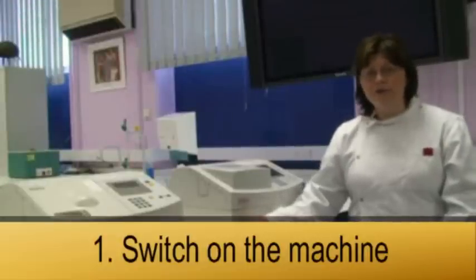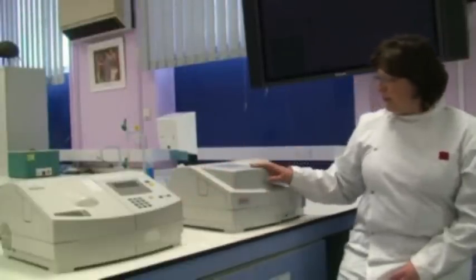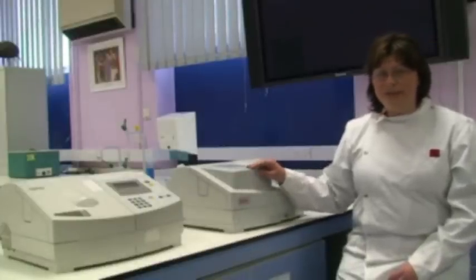Hello, I am going to show you how to use the spectrophotometer. There are two spectrophotometers from different manufacturers. You will find them in the labs, but they measure both the same thing.